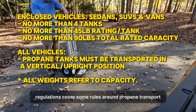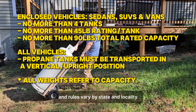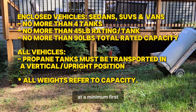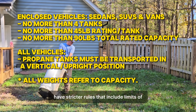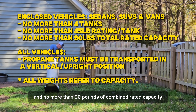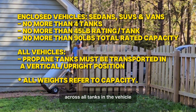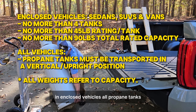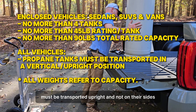DOT regulations cover some rules around propane transport. Rules change over time and vary by state and locality, so don't use this as legal advice — but regardless, all these seem like common-sense recommendations at a minimum. First, enclosed vehicles like sedans, SUVs, and vans have stricter rules that include limits of four tanks per vehicle, 45 pounds of rated capacity per tank, and no more than 90 pounds of combined rated capacity across all tanks. So obviously, we shouldn't be carrying 100-pound tanks in enclosed vehicles. All propane tanks, regardless of size and regardless of vehicle, must be transported upright and not on their sides.